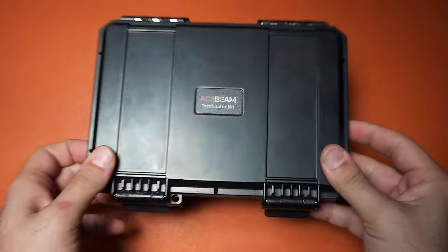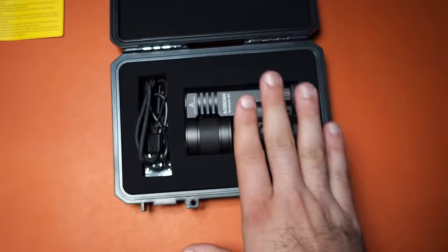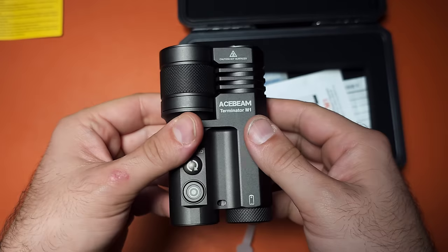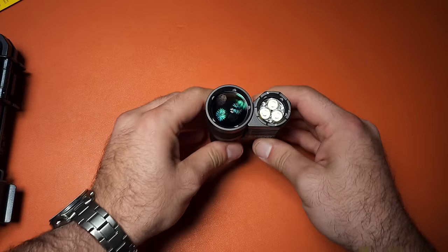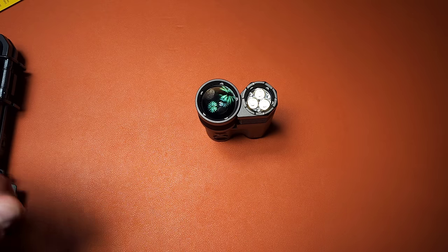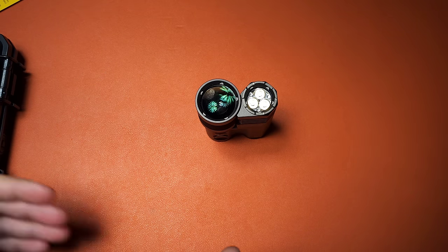Speaking of cool flashlights, this is the second one from Acebeam, and it is my first ever laser flashlight — an LEP. Make sure you read the documentation; don't skip it. An LEP is not like a standard flashlight. There are two parts: a standard flashlight on one side and the LEP on the other. Some cautionary notes: this light can genuinely get you arrested. The brightness is so intense that if you shine it in somebody's face while they're driving or flying, you could cause accidents. Some slightly more powerful variations even require a license to operate.